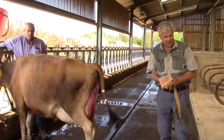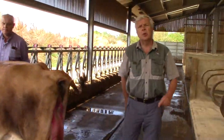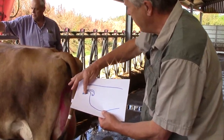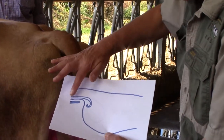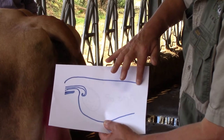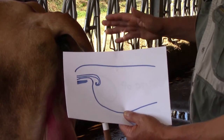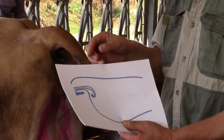When we're doing our pregnancy diagnosis, what we're trying to do is find evidence of a pregnancy. If we take our cow here, what we have is the pelvic bone here underneath. My hand goes in here in the rectum, and this is the backbone. When the cow isn't pregnant, what we have is a relatively small uterus. When the cow becomes pregnant, the uterus starts to grow with the baby calf.